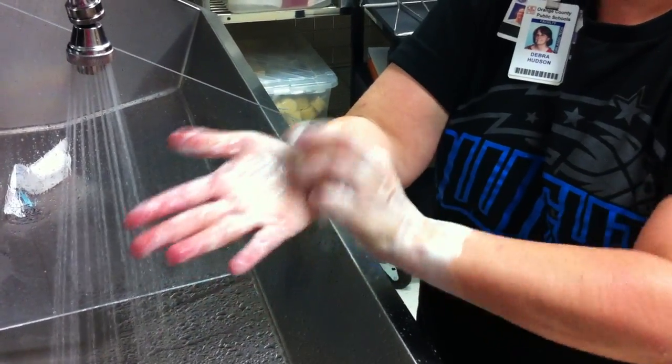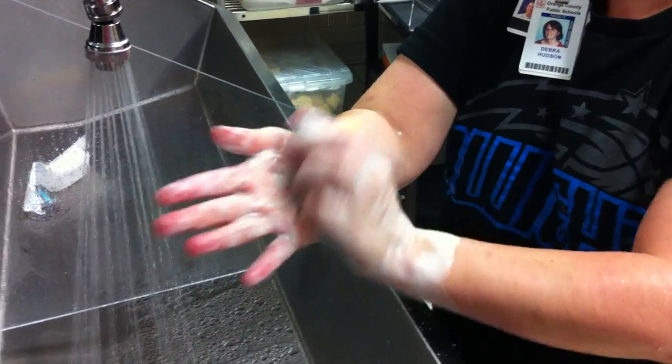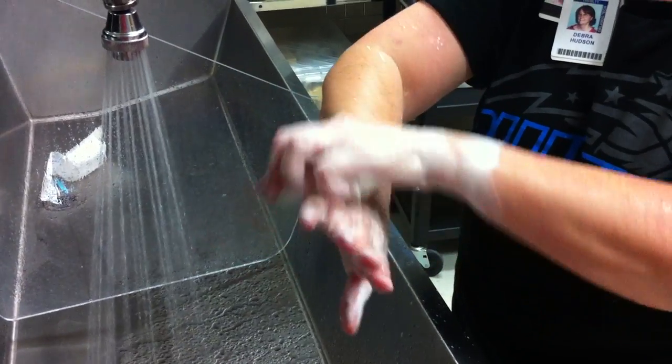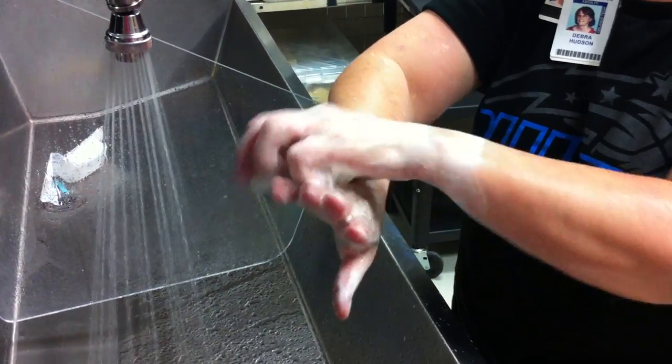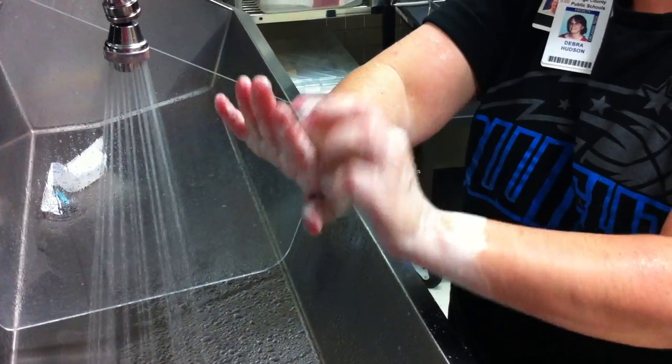Palm of the other hand — scrub to 40 strokes. Backside — scrub through 30 strokes.